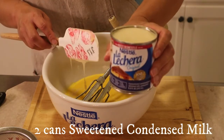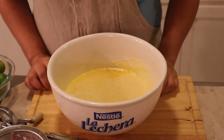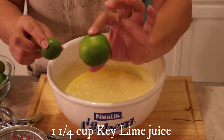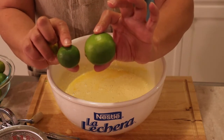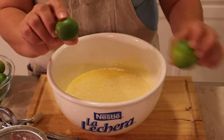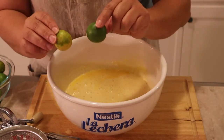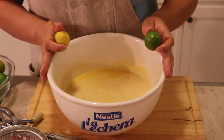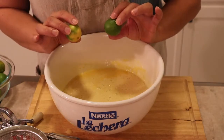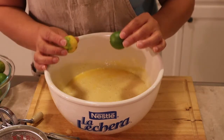I'm using two cans of sweetened condensed milk from La Lechera. We're gonna use a cup and a fourth of key lime juice. This is a regular lime and this is a key lime — see the difference? The key lime is smaller and actually more aromatic, so it has more flavor. You want to use key limes for the key lime pie, but if you can't find them, go ahead and use regular limes.